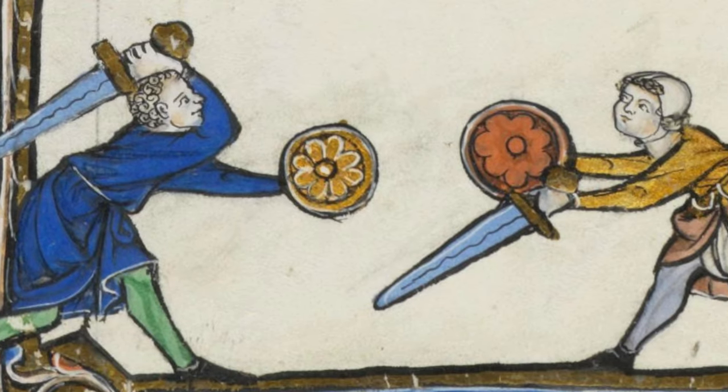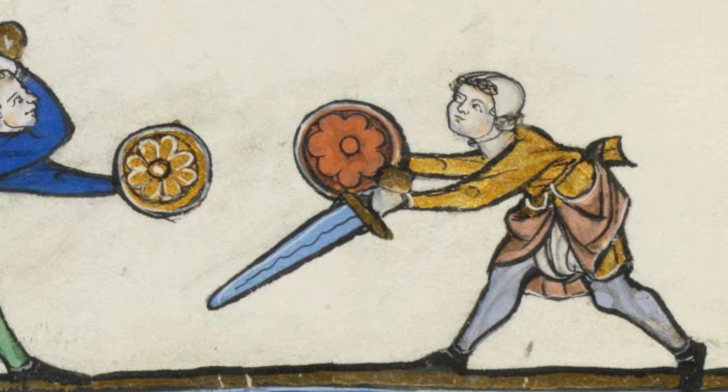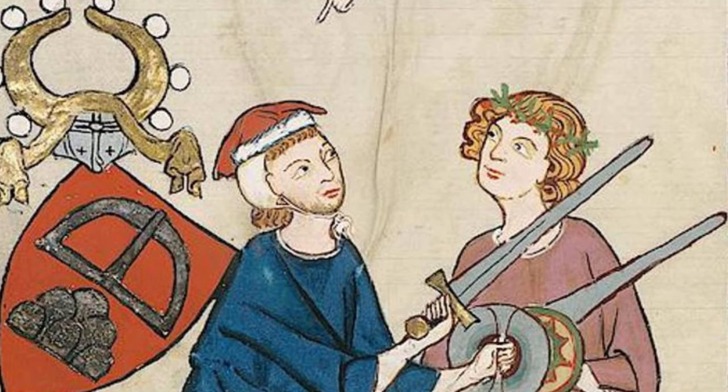But how were they used? Medieval manuscripts and combat manuals suggest that bucklers were typically used in combination with swords. The majority of these historic sources depict bucklers being used in one-on-one fights or judicial duels.